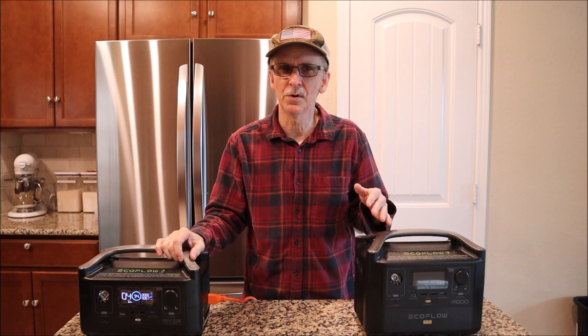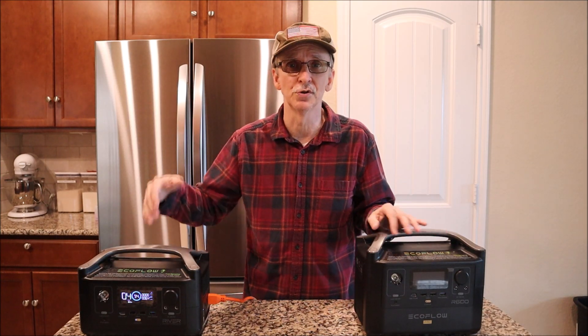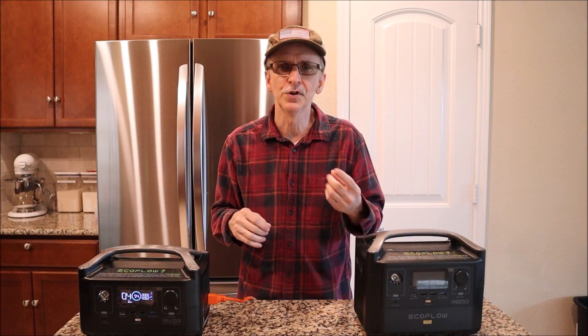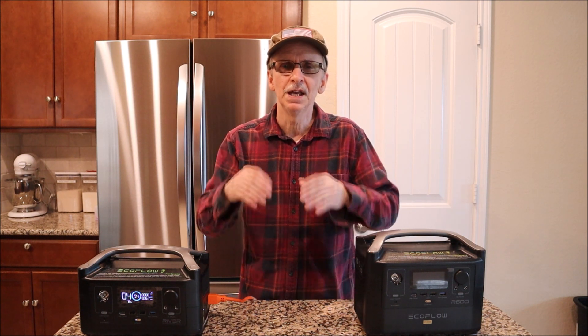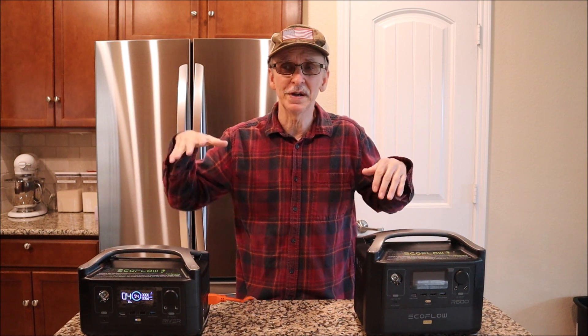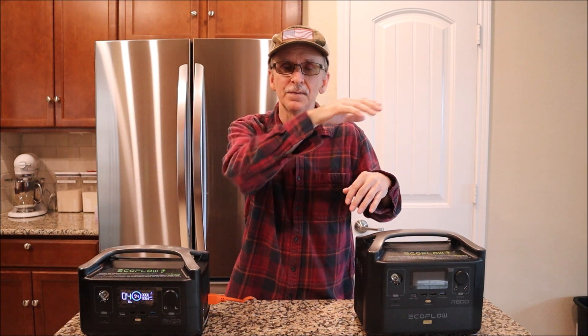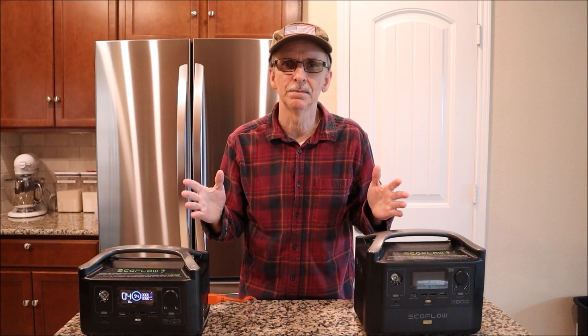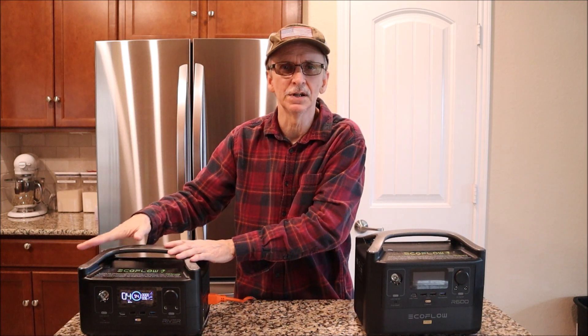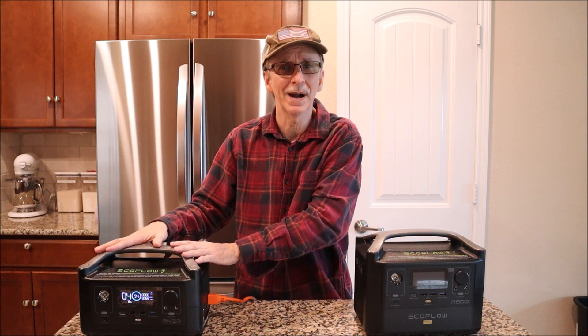There are two numbers that will determine whether or not you can run your portable power station on your full-size refrigerator. The first is surge watts, and the second is the maximum running watts. In a 24-hour period your refrigerator is going to demand different amounts of wattage, and you want to know what the maximum wattage it demands at any given point, because it has to be within the range of your continuous watts on your portable power station.